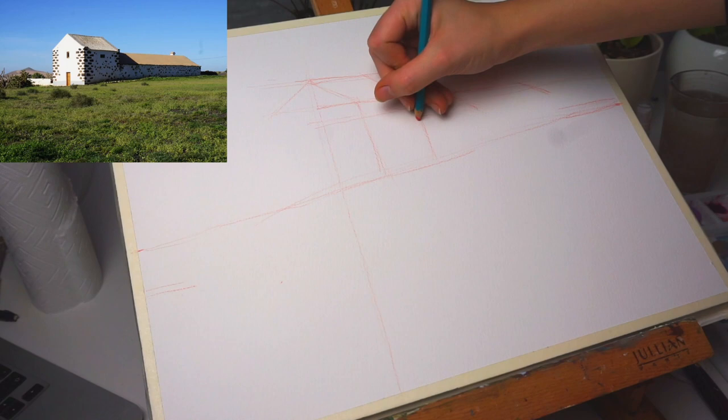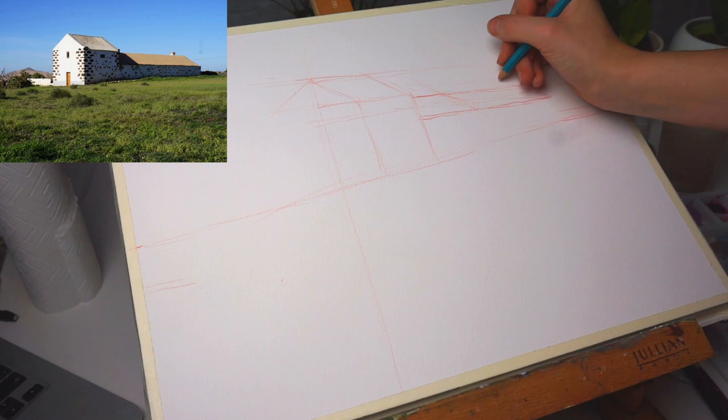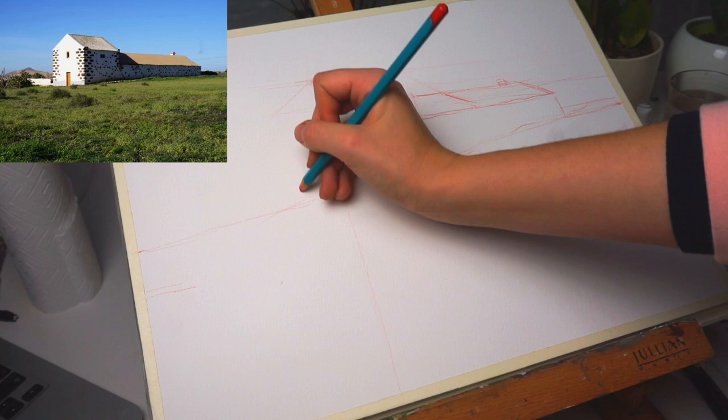Because a lot of you requested longer videos, I hardly shortened this one. If you want to just see the painting and skip the drawing, please do so. But if you do want to draw along, I will leave the whole drawing in, because it's not really that long.